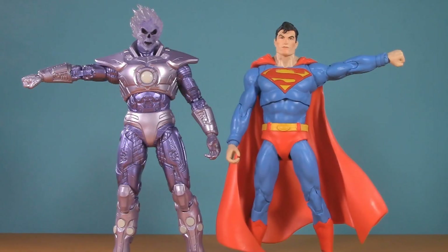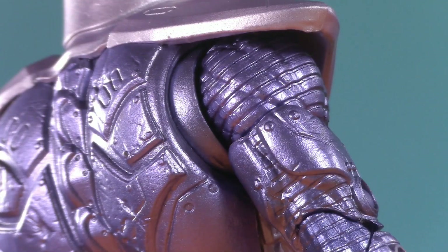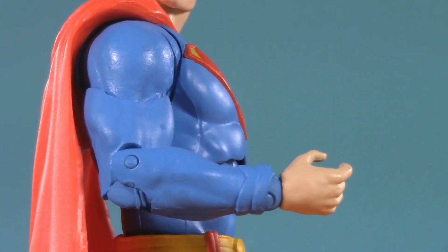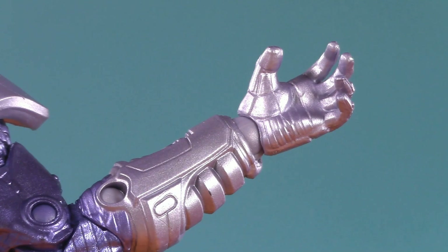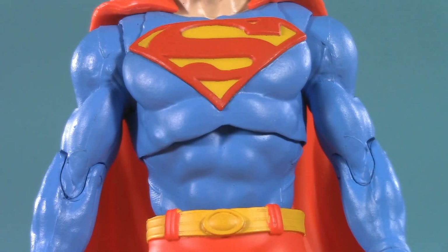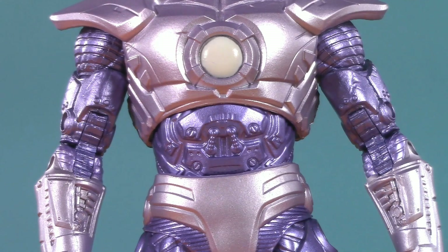In terms of arm raising, Superman has the edge because of Atomic Skull's shoulder armor, but both figures have rotator cuffs and bicep swivel. Atomic Skull benefits from double-jointed elbows, whereas Action Comics Superman only has single-jointed that can barely cut 90 degrees. Both have McFarlane-style wrist balls, with Superman's being a lot more outdated and obvious. Moving to the middle, both figures have a diaphragm joint and a dumbbell waist. Thanks to the armor, the joints on Atomic Skull are much better hidden.